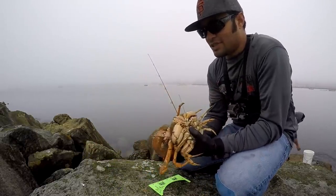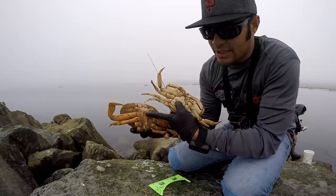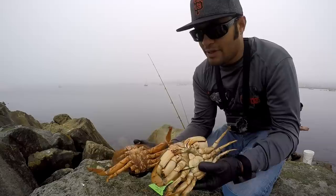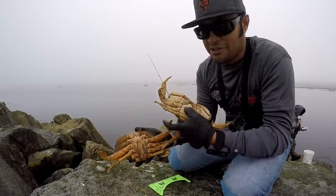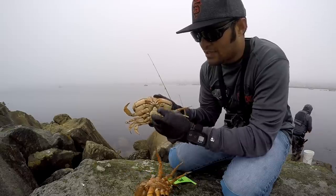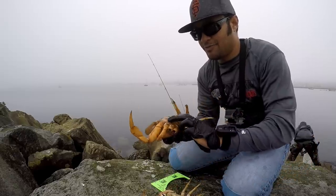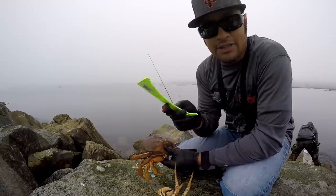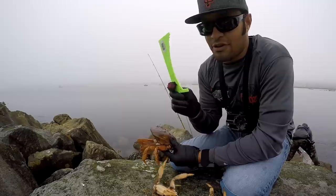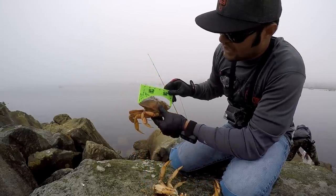Great example of the difference between a male and a female. The whole shell is called the carapace, and part of the carapace is the apron. Males have the skinnier apron, and females have a wider one because they hang onto their egg sack when spawning. To measure them in California you need a Dungeness crab gauge. On a jetty or pier you don't need a fishing license, but you do need a crab gauge in your possession if you have a crab.